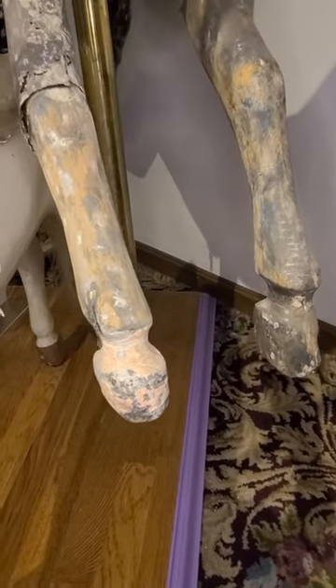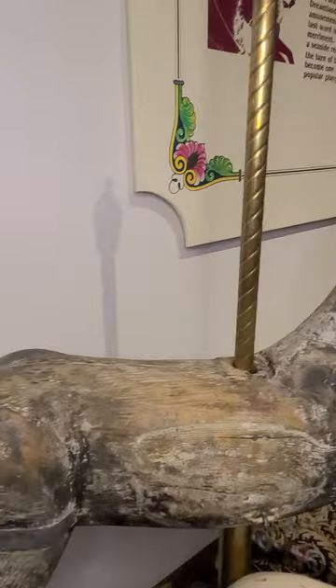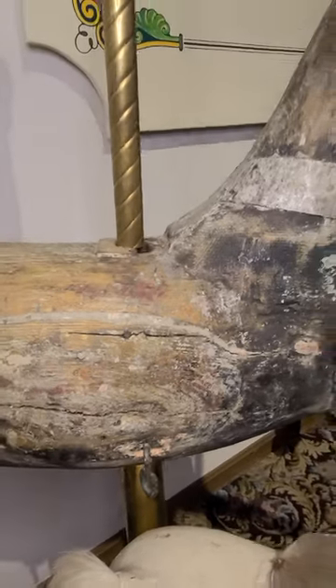This horse is missing his hair, mane, and leather tack. Notice the numerous metal patches used to repair this horse over the years. This horse is estimated to be from 1885, almost 140 years ago.